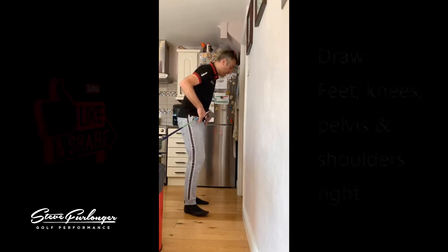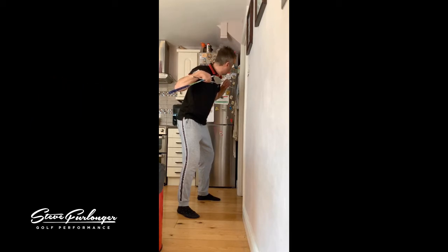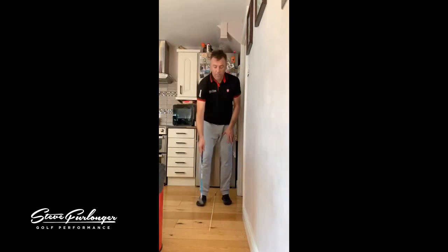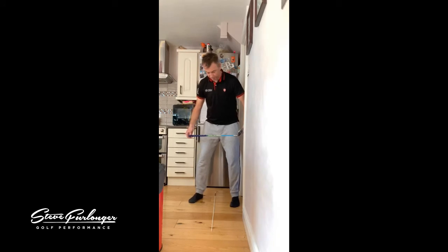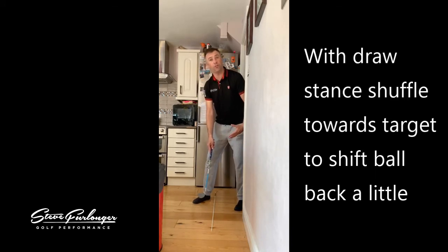For a draw, drop the right foot back a little bit and drop the right shoulder with the foot as well, so the right shoulder and right foot sit back from the left foot. For a fade, take the square unit and drop the left foot back, with the left foot further back than the right and drop the left shoulder back - it's all square on as well. When you draw the ball and the stance starts to close up with the right foot and right shoulder back, be careful because that moves the ball forwards in your stance, so you need to shuffle towards the target a little bit with your draw stance.